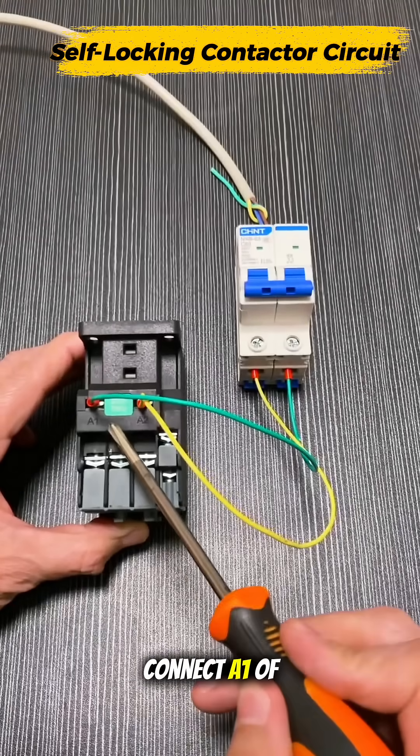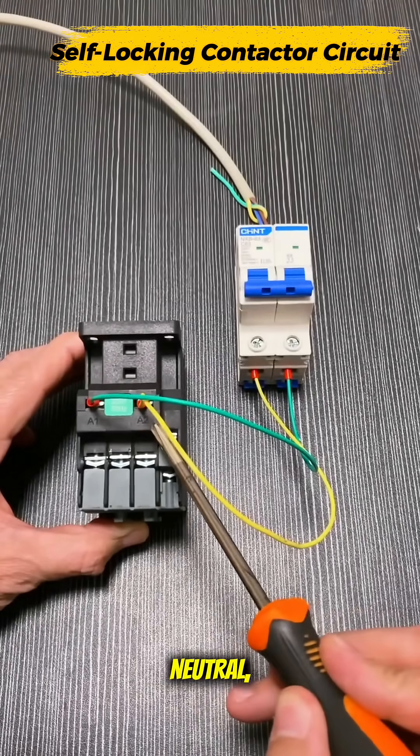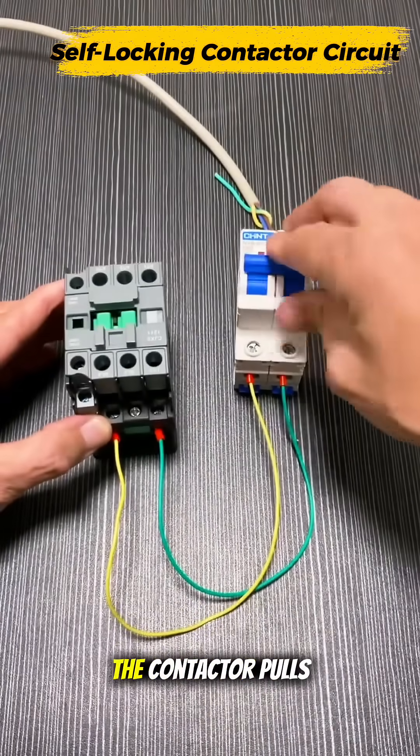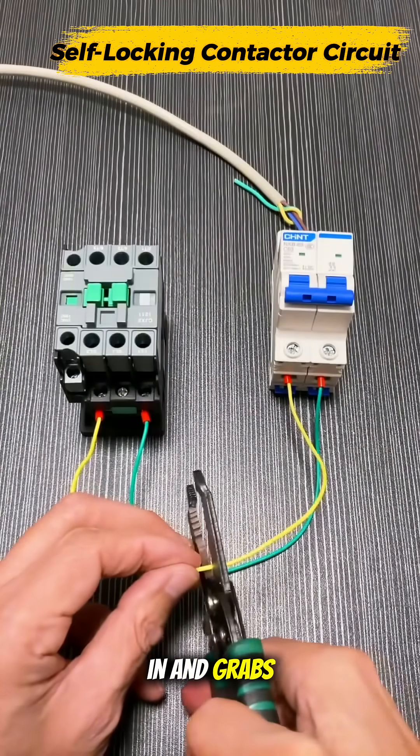First, connect A1 of the contactor to neutral and A2 to the live wire. Power it on — and boom! The contactor pulls in and grabs the live line.